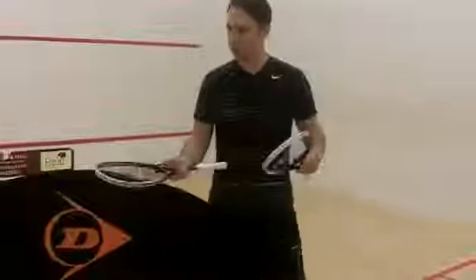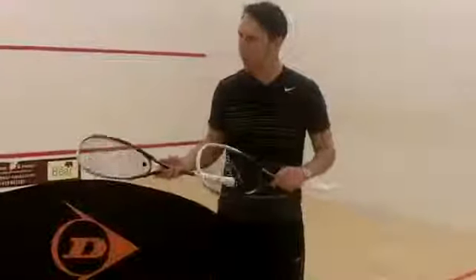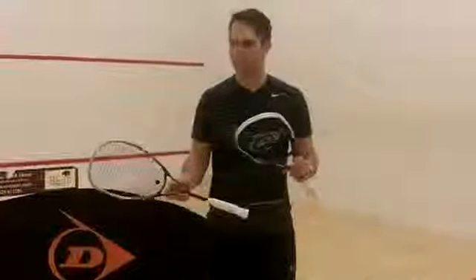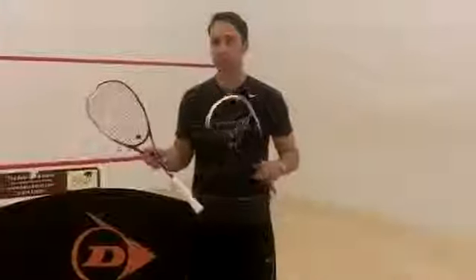Hi, I'm Paul from PDH Sports. We're doing a product review today — been testing Dunlop rackets all afternoon. Today we've got the new Pro GTS; we've got the 140 and 130. These are a follow-on from the Biomimetic GTX 130 and 140 from last year.